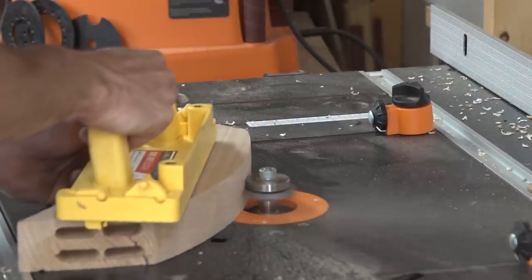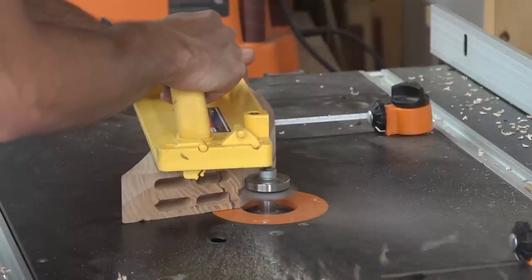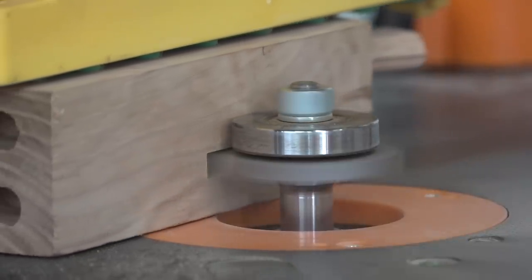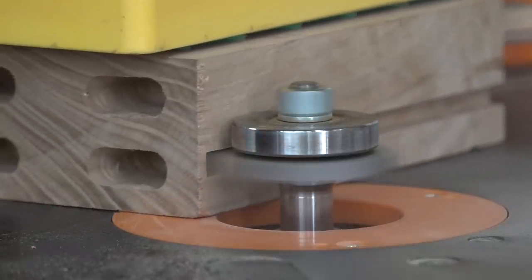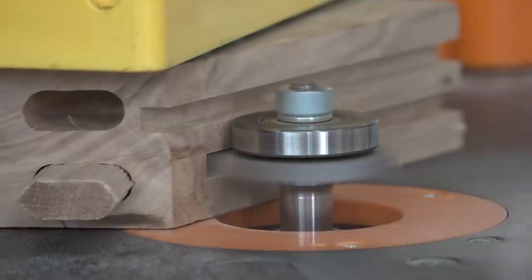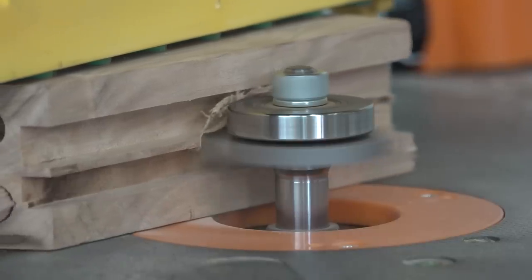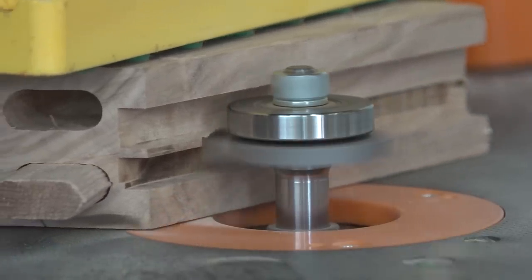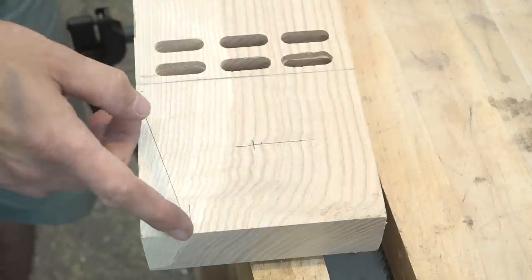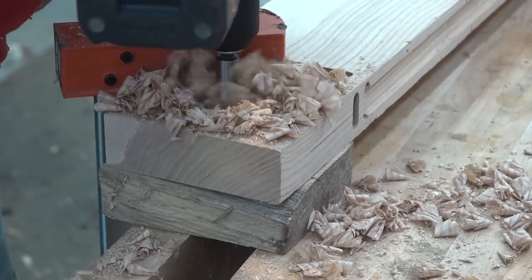To cut the grooves on the shorter pieces, I'm using a slot cutter in the router table, which makes it a little easier than trying to control a router on top of a small workpiece. And while the long rails are disassembled, I can do a last bit of detail work — I'm going to cut off a little wedge at the bottom just to give a bit of visual interest, and also drill the hole for the rope which is going to hold the whole swing up.